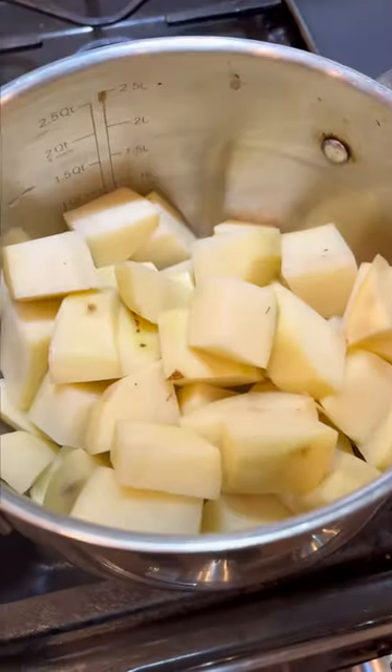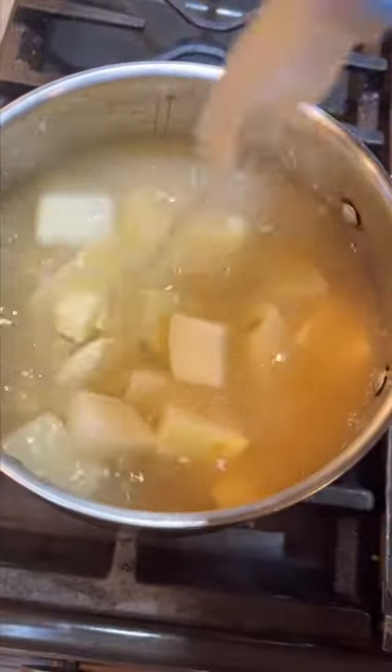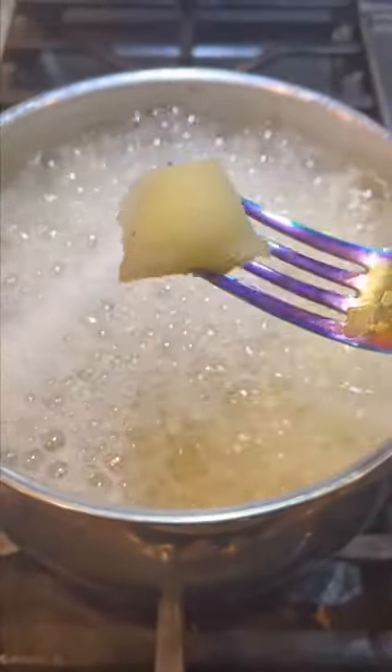Now add them to a pot and cover them in chicken broth. You can use water, but you're going to get a lot more flavor this way. Boil them till fork tender and drain them.